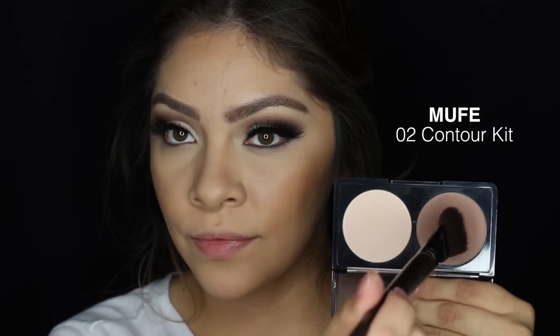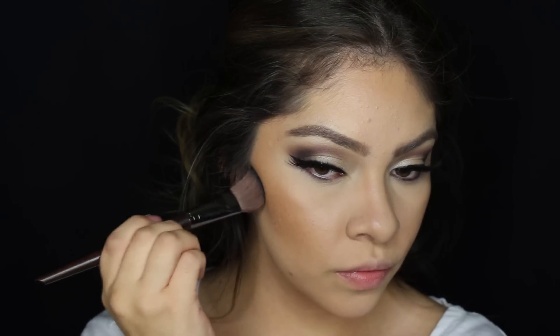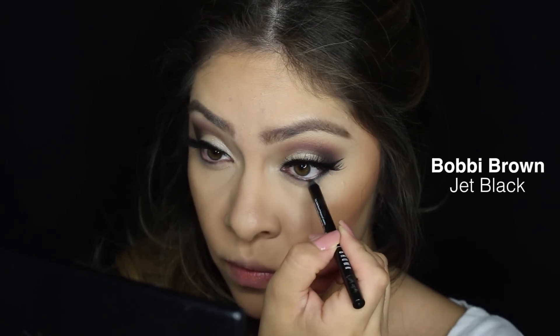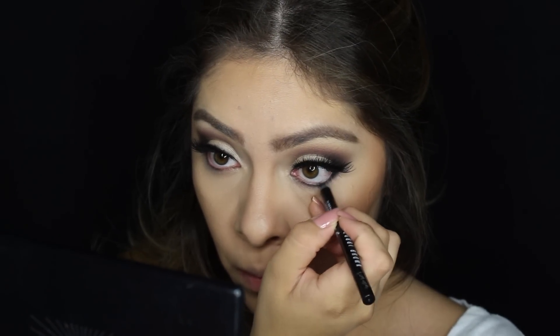To contour a little bit I'm going to be using this Makeup Forever contour kit in the shade 02 — it is also my favorite, as you guys know I love Makeup Forever. And then I'm going to be using that same black pencil liner by Bobbi Brown to apply it to my bottom waterline.